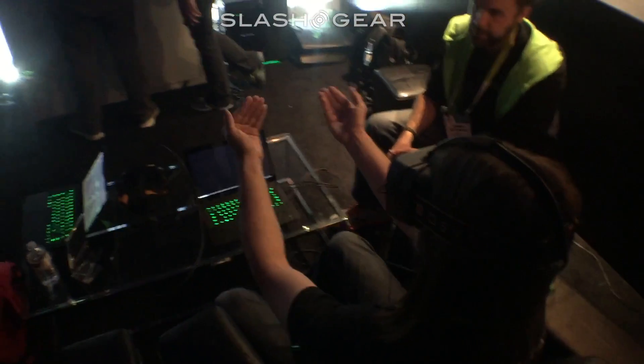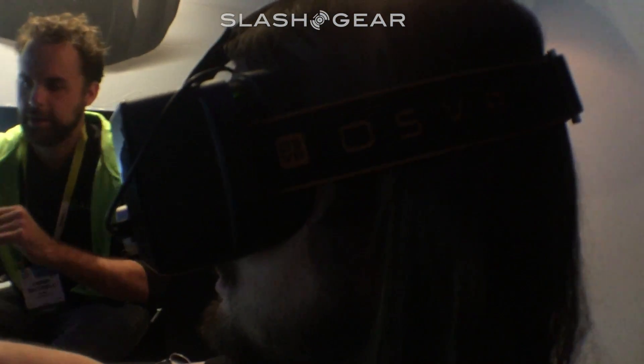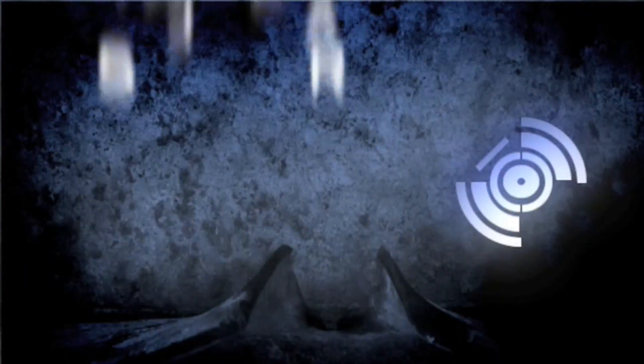Normally I'll have to use my glasses — I wear glasses day to day — but here I am able to see it without glasses with no problem. Check out more Razer on SlashGear.com.